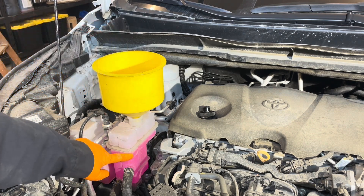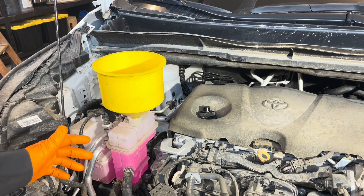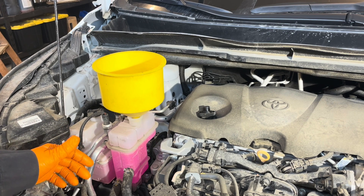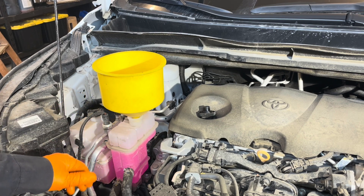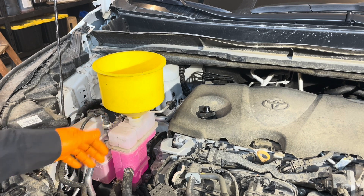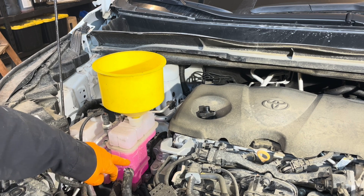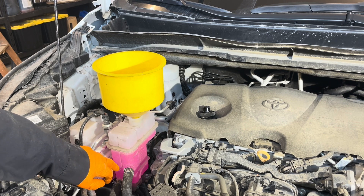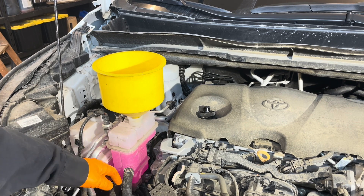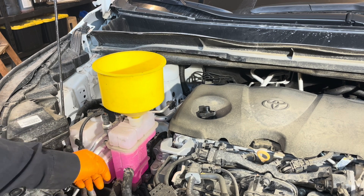Now that it's at the full mark, the manual tells you to activate the hybrid coolant pump with a scan tool, but you can just start the engine. As long as the engine is running or the vehicle is in Ready mode, it's going to circulate the coolant. We'll put it in Ready mode and wait for the bubbles to stop — the coolant level will slowly drop at first and we'll top it up to full. Once the electric pump is nice and quiet, there's no more air circulating through it and the level is no longer dropping, then we know the air is bled out of the system.